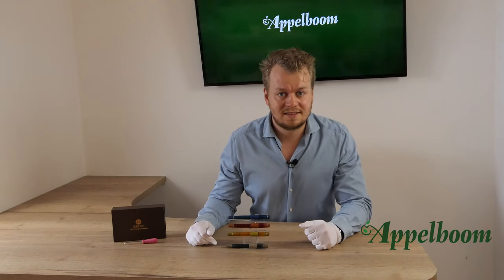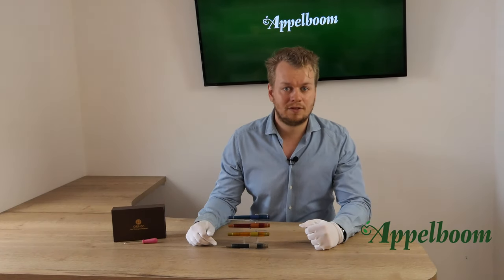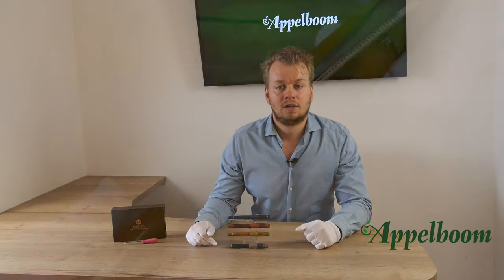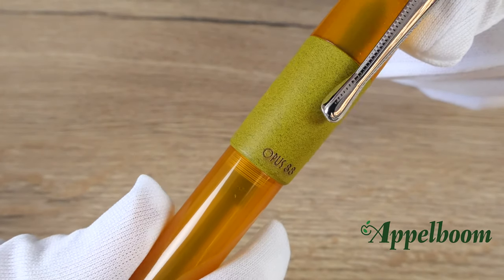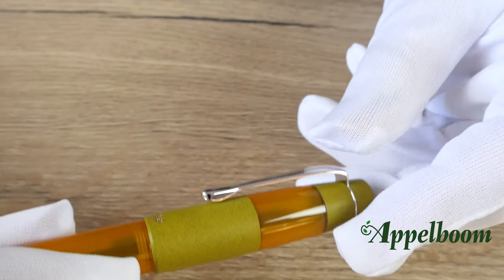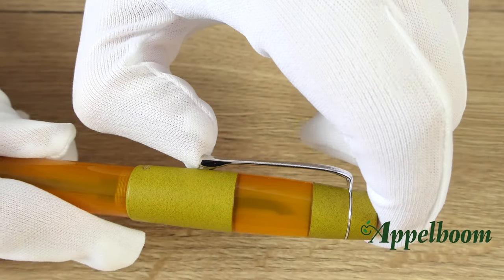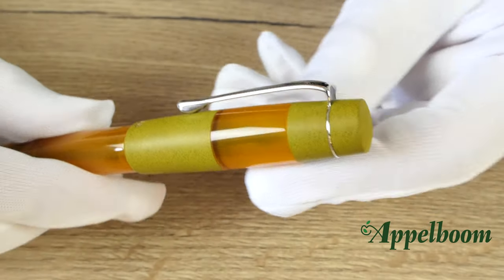The pen has flattened ends like the famous Duofold model of Parker. The ends are not completely flat — there is a small dome on them. On the bottom of the cap you can find the brand name Opus 88 engraved on the ebonite. The clip is shaped quite elegantly and is very sturdy. Please be careful using this clip as it might bend or deform. The sides of the clip have a ribbed pattern, which is a nice touch.